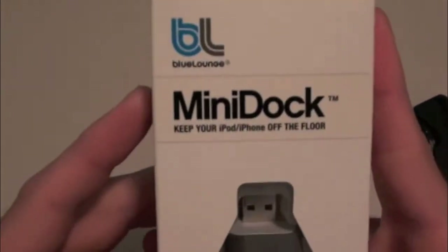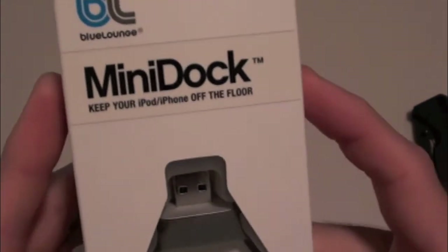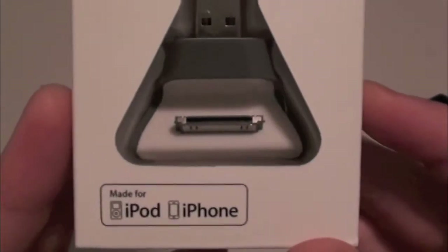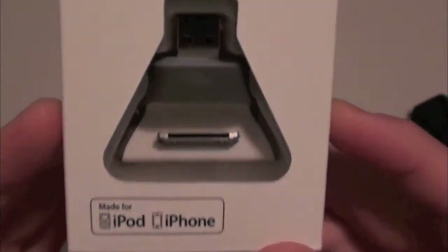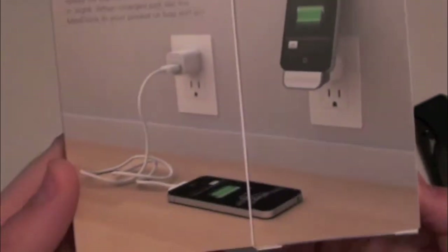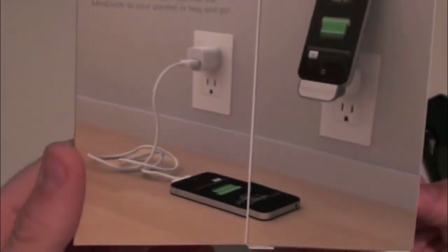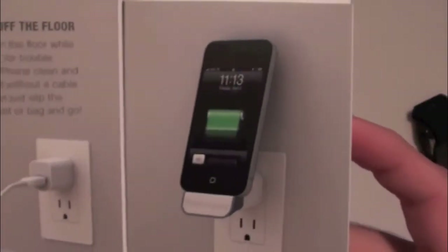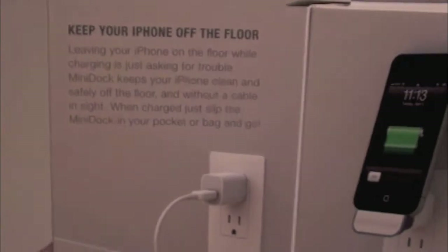Here's the BlueLounge mini dock — 'Keep your iPod, iPhone off the floor.' Pretty cool. Made for iPhone and iPod. You've got the dock explained right there, BlueLounge on the side. On the back you've got more specs about the plug and the company itself. And it shows you right there what it looks like when this little product is in action — it's a pretty cool little product.